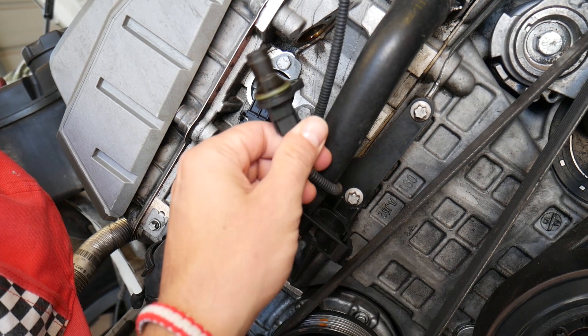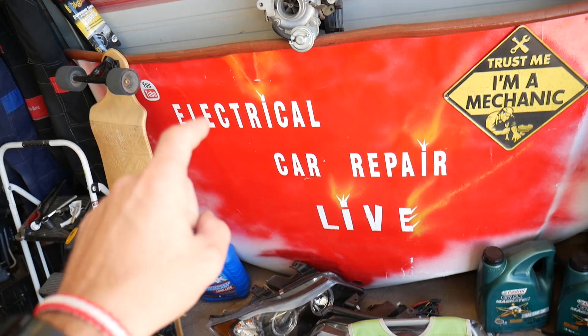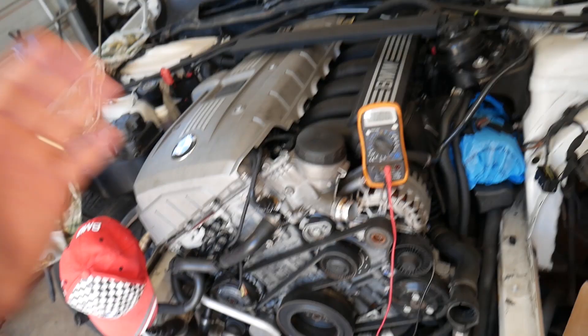Before we start, let me share something with you. Check out this channel — Electrical Car Repair — it's our second channel and we have helped millions of people. We have information that can save you thousands of dollars on future car repairs: engine diagnostics, fuses, relays, things like that. Very, very helpful information there.